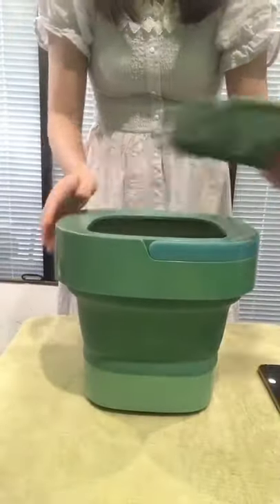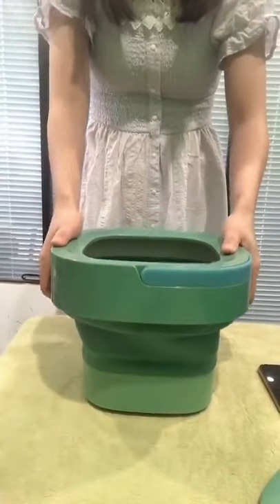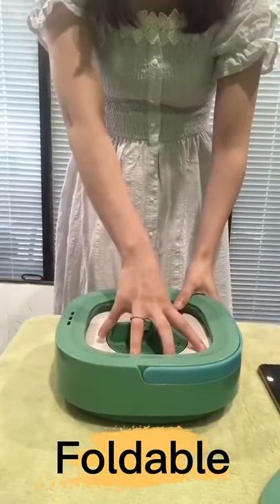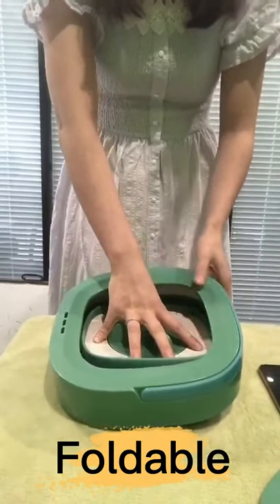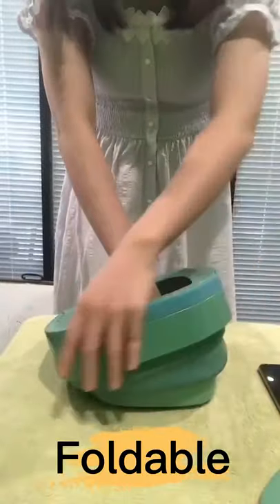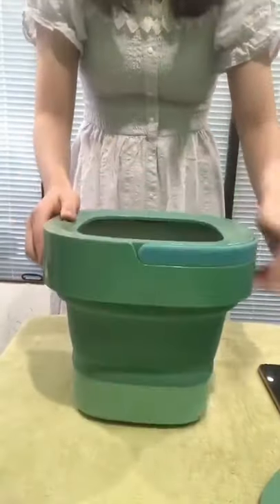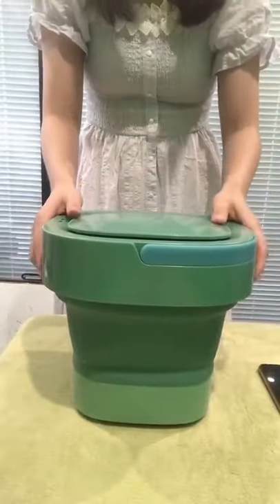Now I am showing how to make it smaller — like this, very easy. Now I am trying to make it bigger. You need to press the button gently. Okay, it's done. I hope you will like it.